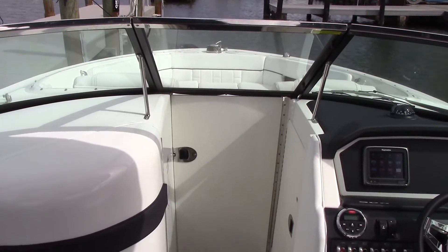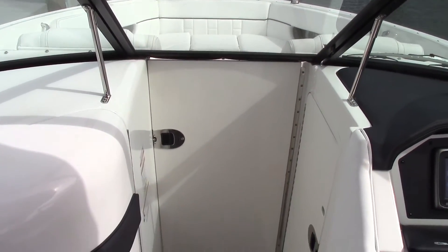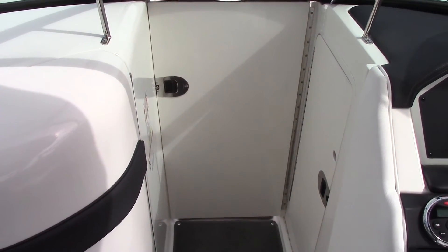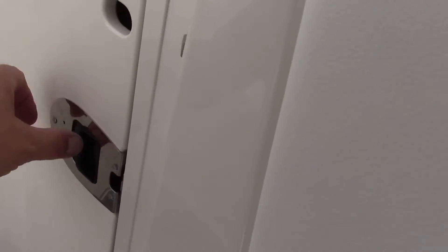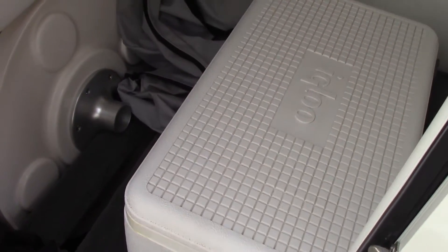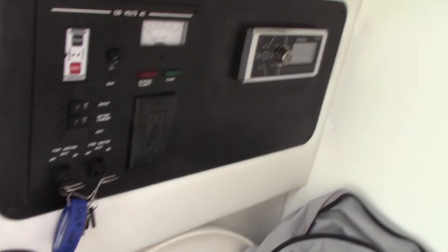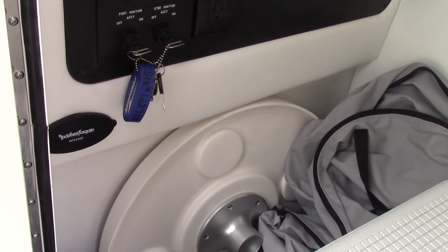On days like today when it's a little chilly, most of the time you'll have this windshield closed, and there's a nice windscreen that blocks the wind from coming in from the bow area. On the starboard side behind the helm, you have a removable cooler, control panel, head unit for the stereo, and that's also where the dedicated storage for the cockpit or bow table is.